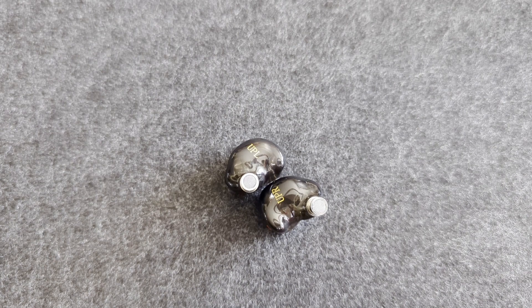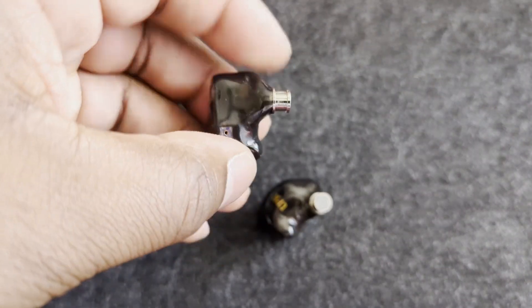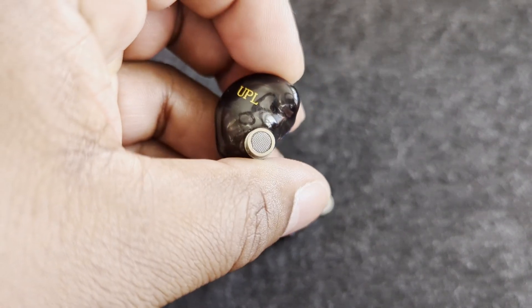Comes with a regular 1.2-meter cable — very nice one, by the way. 0.78 millimeter two-pin. The default plug is a 2.5 millimeter balanced plug, and the 3.5 and 4.5 plugs are included. Nozzle diameter is 4.8 millimeters, so we're talking about a nozzle that's quite fat and may not protrude as much. Some people might find the fitment an issue — I absolutely did not.